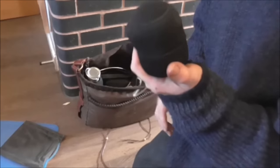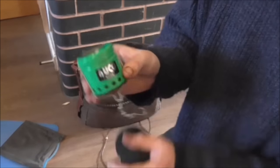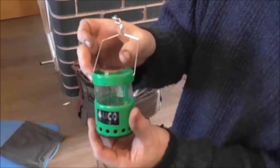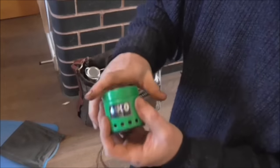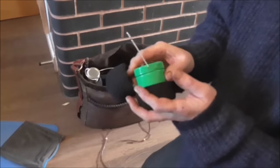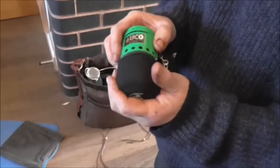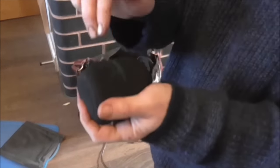Ant from ManstuffTV sent me this little UCO micro candle lantern that you put tea lights in. I've got some citronella tea lights to stick in there — that'll keep the bugs away. It burns for a good couple of hours. I had a little play with it the other day, came back and it had burnt out so I'm not actually sure how long it did burn for. But it's a nice little tough case so it's not going to get damaged.